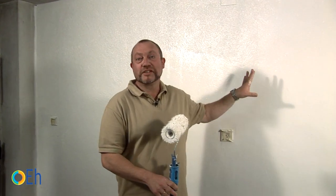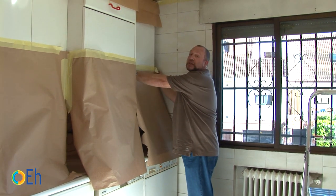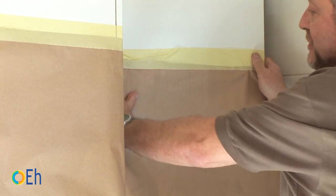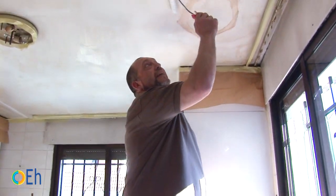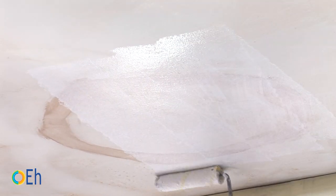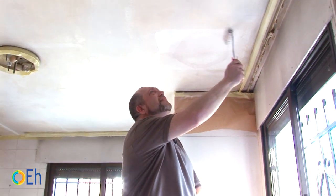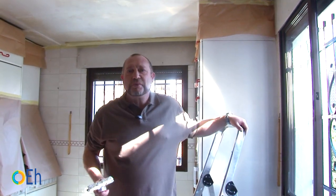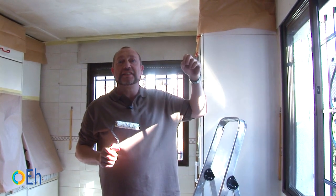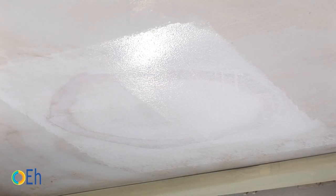We have finished painting and are waiting for it to dry. I am finishing setting up the masking paper because next we are going to paint the ceiling. In this case, we will directly paint the water stain with a normal wall paint — to demonstrate that you should not paint with a normal paint on a damp stain. It is necessary to apply a special stain blocker primer.